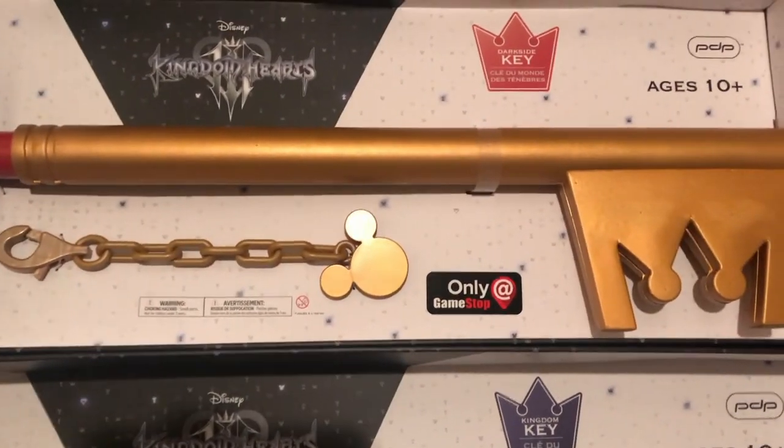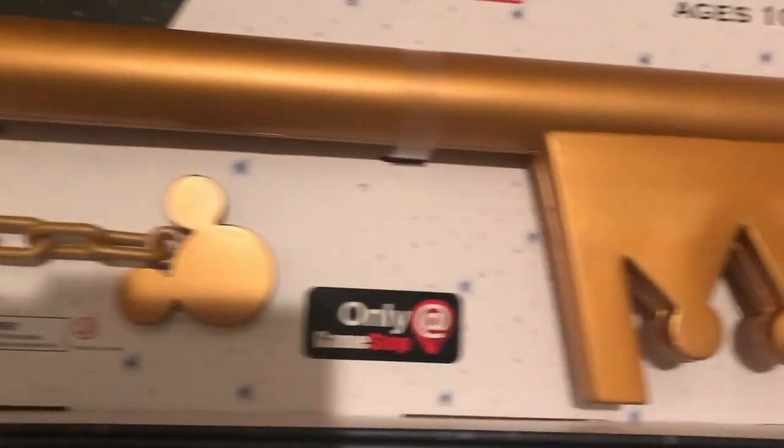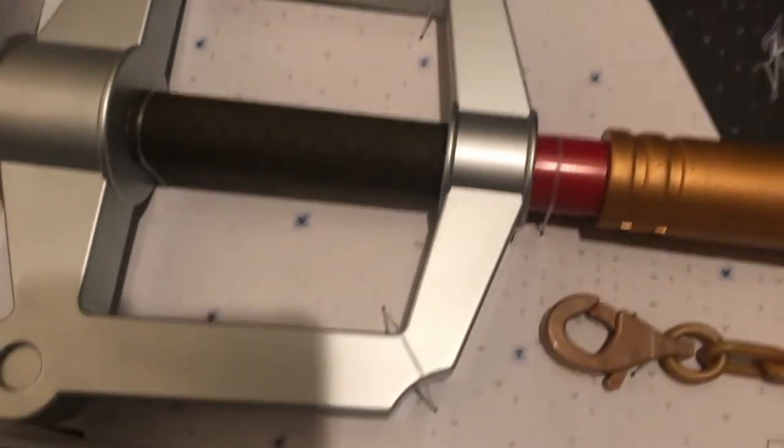This part right here is made out of foam, you can see the little details right there. And then the handle, the color is accurate too, it has some beads out right there, looks pretty cool.